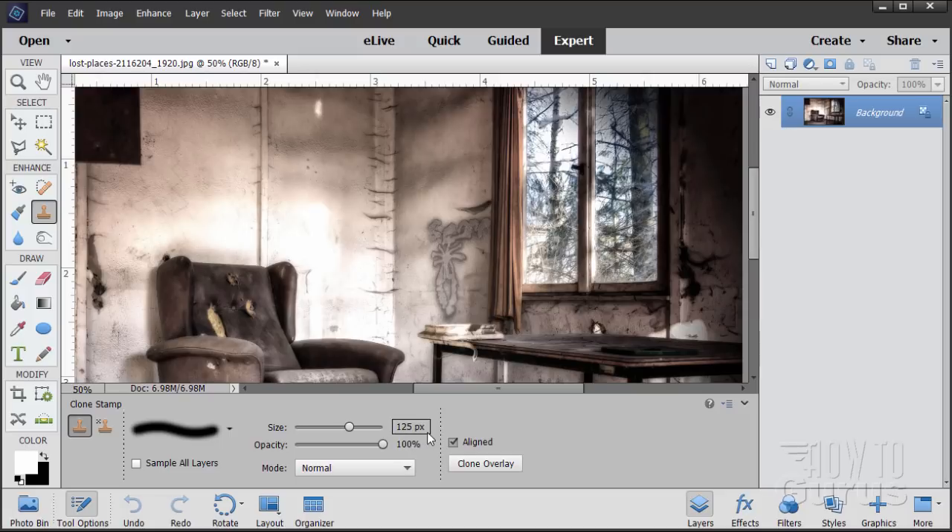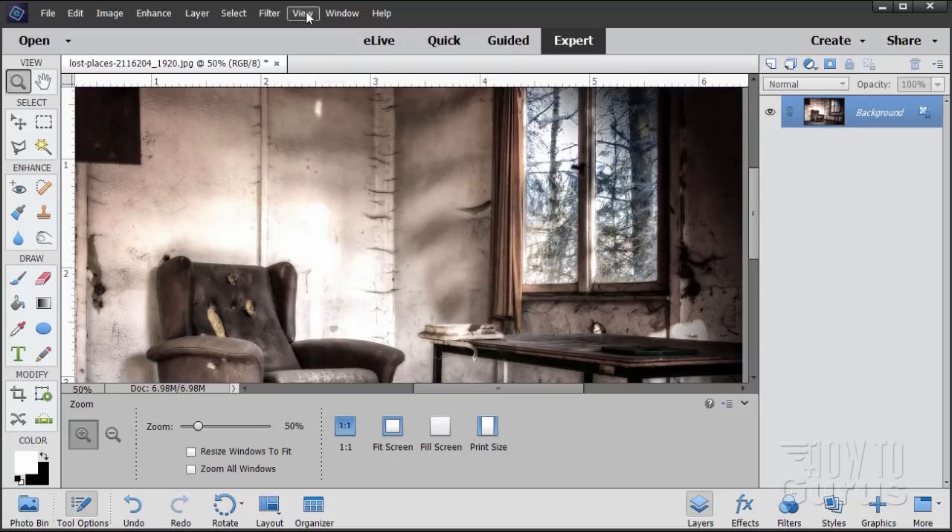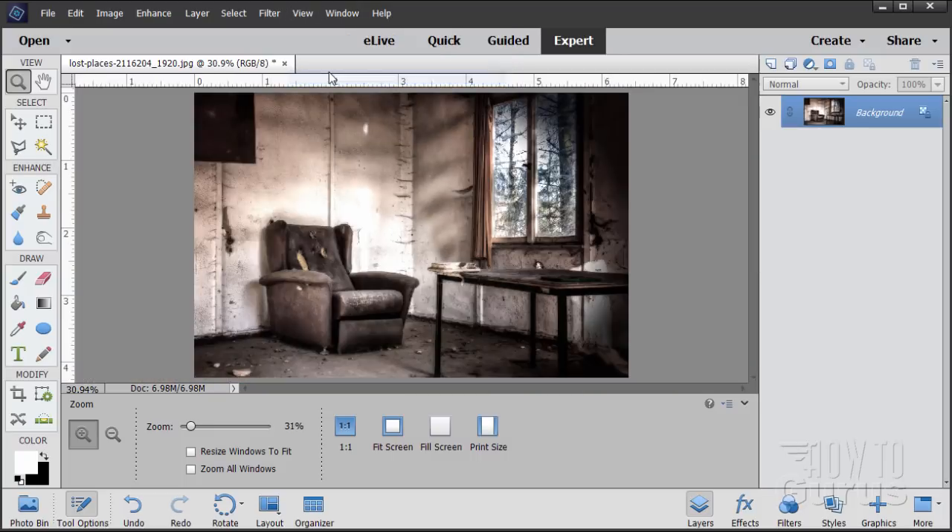With a good size stamp — I have 125 pixels right now — I'm just going to grab some stuff up here, hold the Alt key down and click, then just bring that down. Let's just copy some of that right over into here and quickly clean that out. There we go. Pretty good, so that's taken care of. Let's now go back to Fit On Screen.